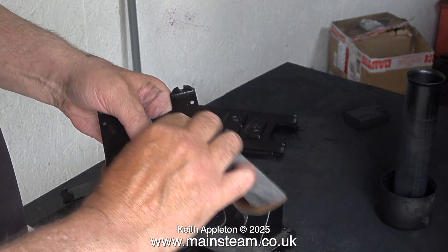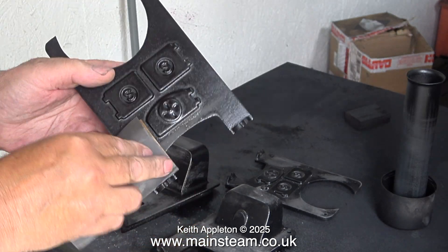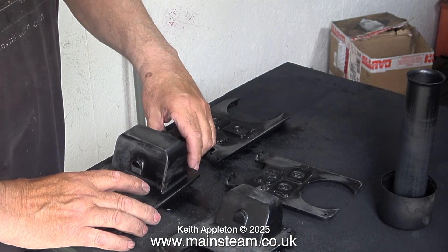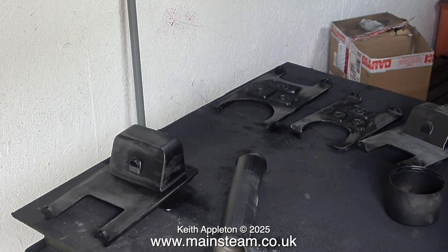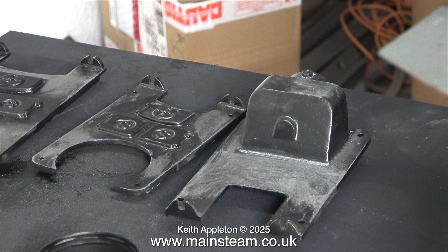I'm using some 400 grade wet or dry sandpaper, and as you can see in the video I'm using it dry. You have to be careful because when you use wet or dry sandpaper dry it clogs up very quickly. Once the sanding was complete I arranged the parts into an order where I could paint them. I'm going to use a piece of wood as a prop underneath one end of the 501 boiler to make the casting level — there is less chance of the paint running or sagging if you do this.